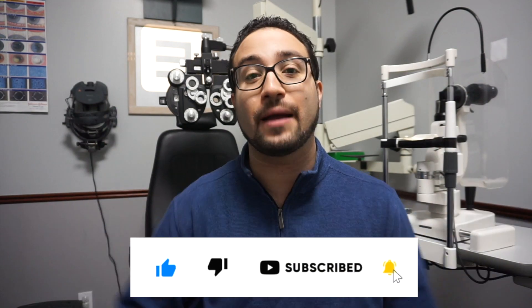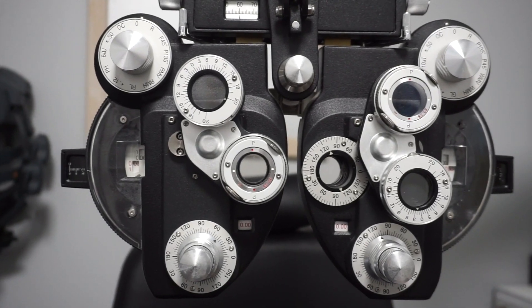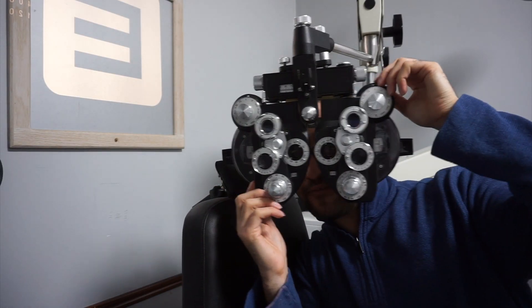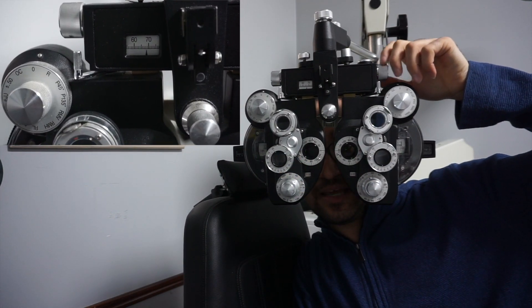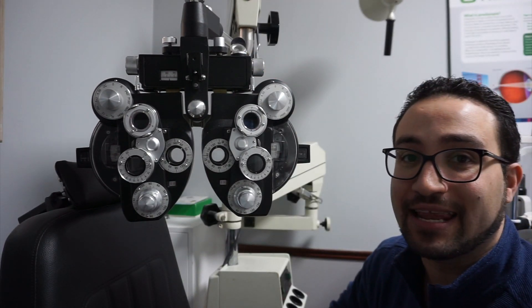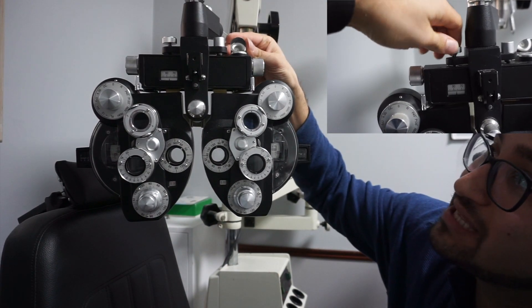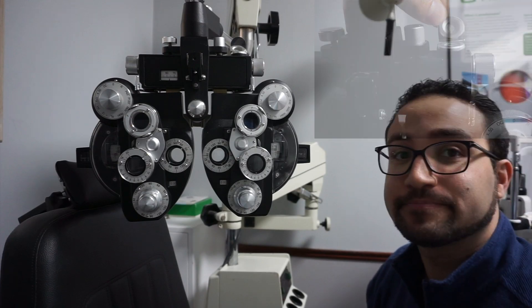This machine right here is called the phoropter. When we first put a patient behind the phoropter, what we have to adjust is the distance between their pupils — that's done with this little knob right up here. The second step is making sure the machine is in line using this knob right here and this indicator to let you know when it's perfectly centered and straight.